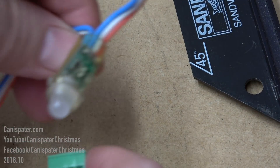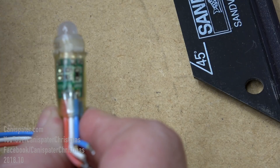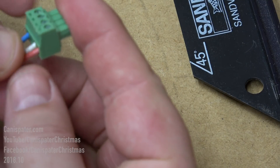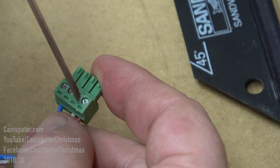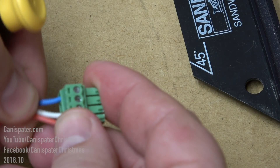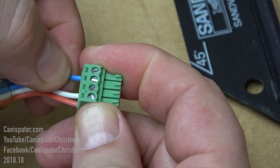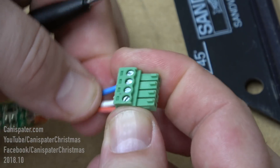Once open, you can actually see the writing on this pixel — that's power, data, and ground. It goes in like this: the first one is power, then data, and ground. Get one in there good, just snug, not too tight yet. Make sure you can get the other wires in good. You don't have to crank it down real hard, just make sure they're snug and don't come out.